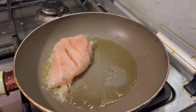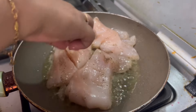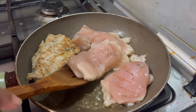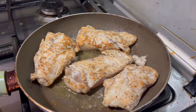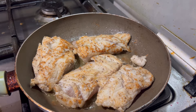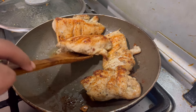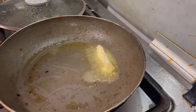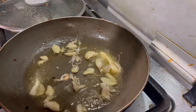Then we will grill our chicken pieces. When the butter is melted, I will crush the garlic.